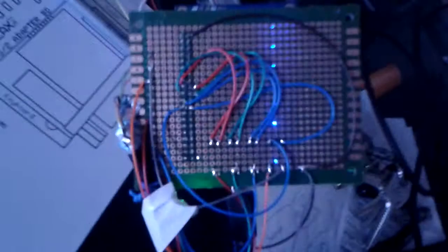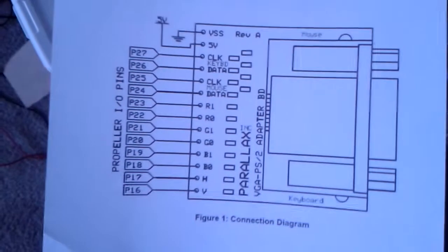Happy day. This is my first propeller test. I soldered together this little schematic I downloaded from the interwebs. And it works.